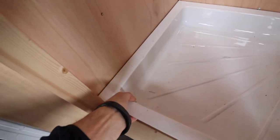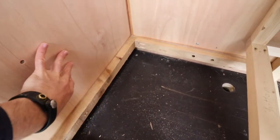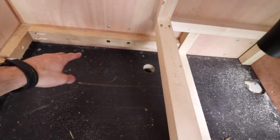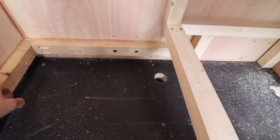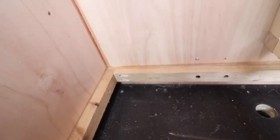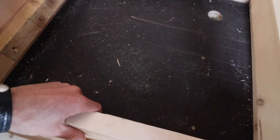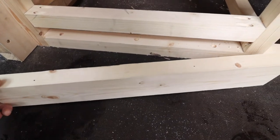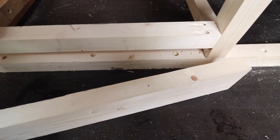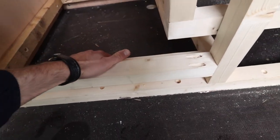I put in supports for the shower tray — one against the bulkhead, one against the side of the van — using screws and adhesive to stick it to the wall, plus pocket hole screws to give the outer lip of the shower tray extra support. I also cut a piece to sit under the ledge of the shower tray, which just pops in here. This is the door opening.